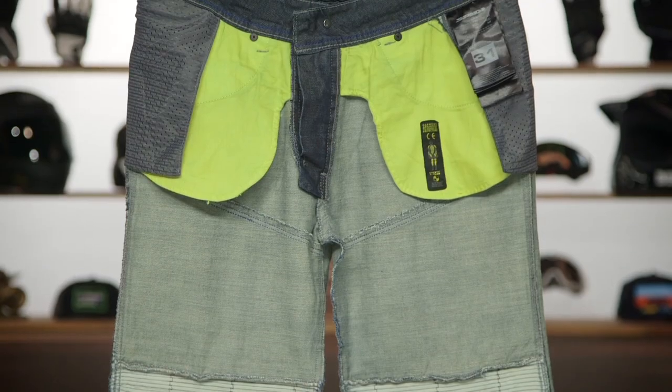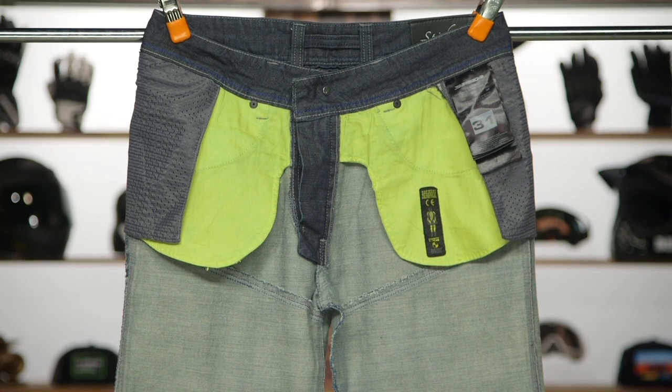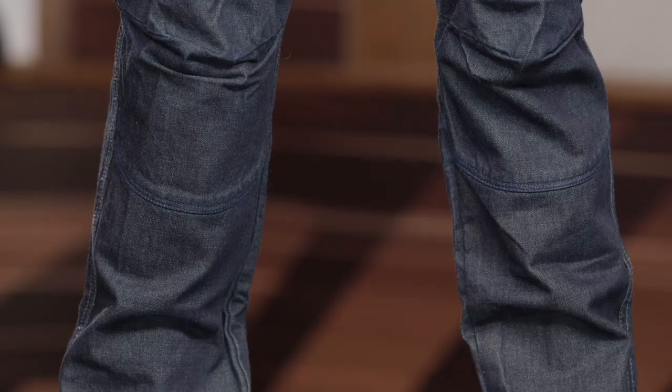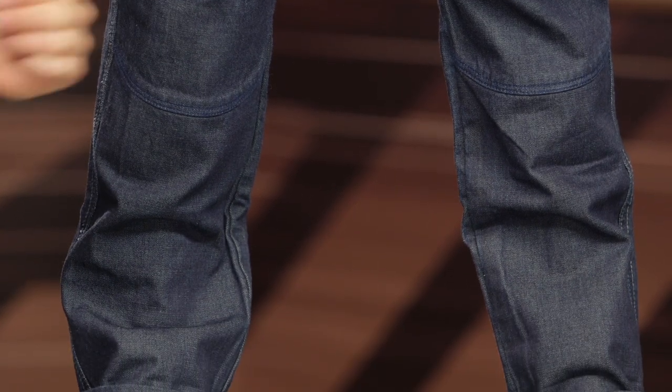We've got a four-pocket design here, and you're going to get a D-ring at the top — that's really just designed to clip your keys on. A little bit of accent stitching as we work our way down. You have a Cordura denim main construction, which is where you're getting the abrasion resistance — it's a single layer woven into the denim. A little bit of accordion above the knees helps with movement so it won't feel as restrictive in the riding position, and you're getting that CE Level 1 protection right at the knees.